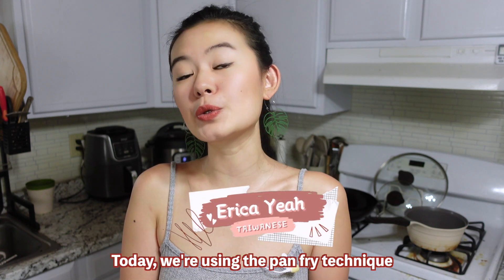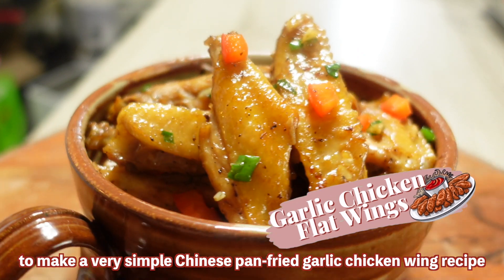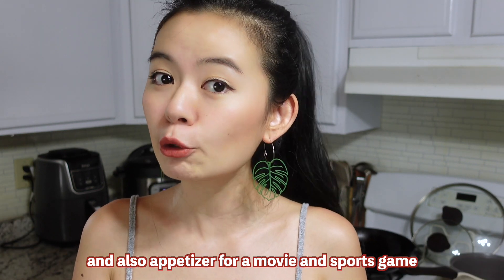Hi, welcome back! Today we're using the pan fry technique to make a very simple Chinese garlic chicken wing recipe with only three ingredients. It is great for a party, for your kids, and also as an appetizer for a movie or sports game.